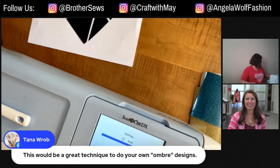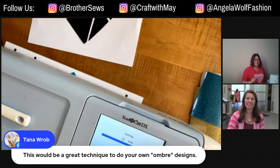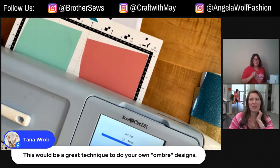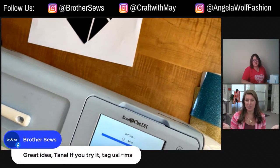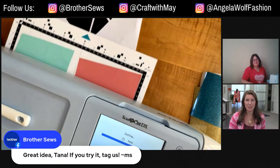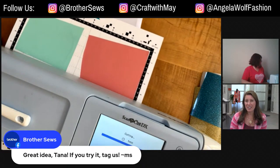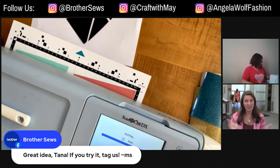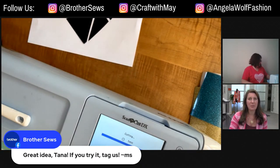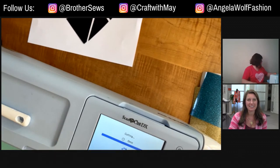It's almost done. Don't forget — if you try any of these techniques from the Brother live shows, be sure to tag hashtag Brother Sews. They love to see it, and if you're on Instagram they often share it too. That gives you a little bragging rights on your crafting project.